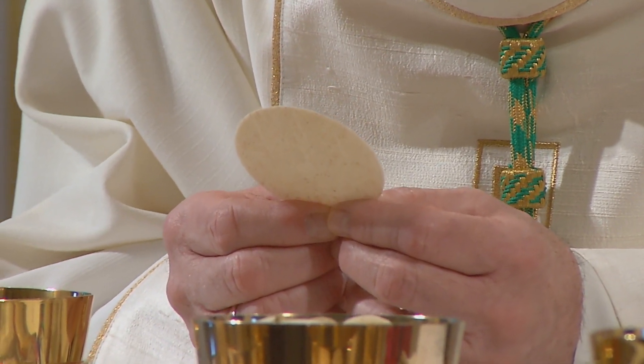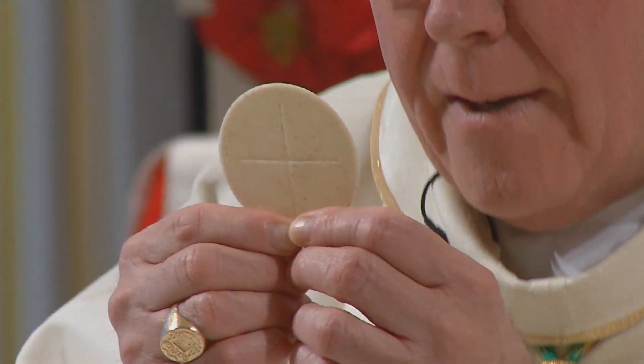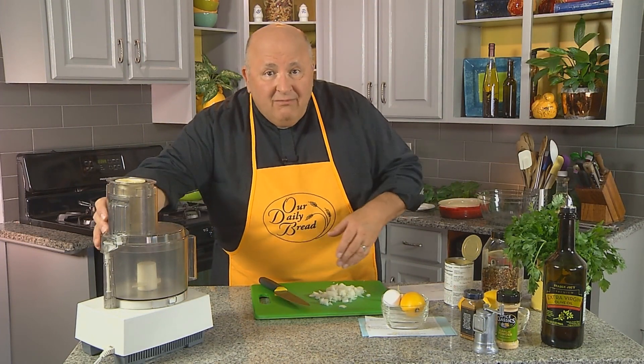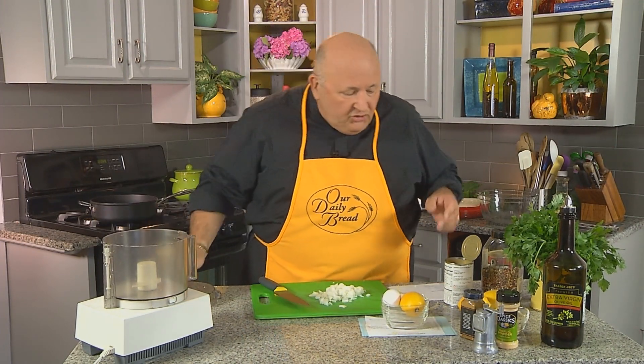This is a simple recipe. You can make it in a more complicated way. And that's kind of like the way Catholics celebrate the ritual of the Mass — over the centuries it's been done very simply, and over the centuries it's been done in a very complex way. But the core of the Mass is that it is the presence of Christ in our midst under the form of bread and wine. That's the basis for what we do, even though a lot of things around that have changed in order and form.